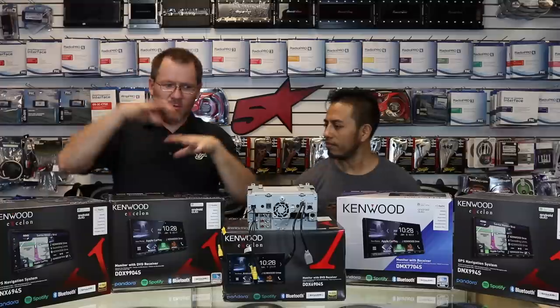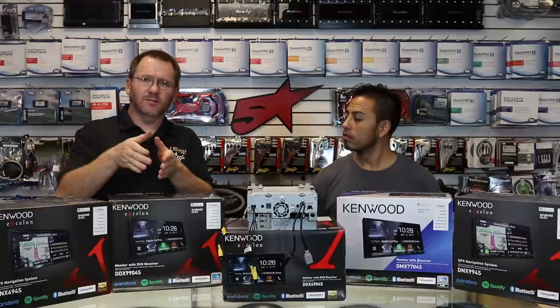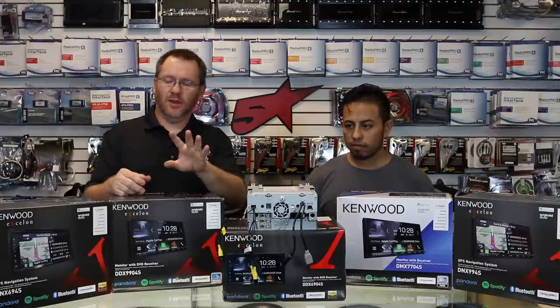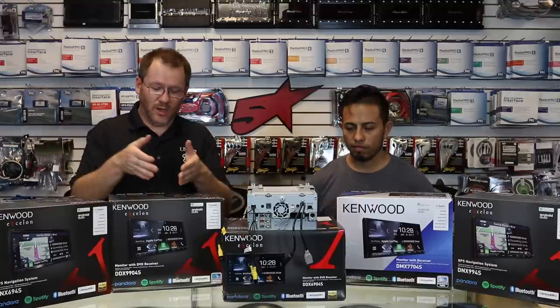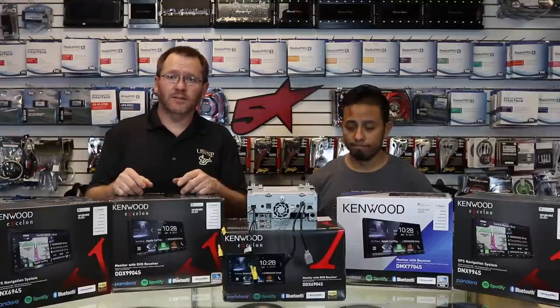Kenwood came out with a whole new line of radios — the 4 series. What I mean by 4 series is that the last digit is a 4; they had a 3 before it, 2 before that, 1 before that. Well this year's 4 series, they dropped the HDMI. So if you had a 9903 and went to a 9904, you lost the HDMI input.